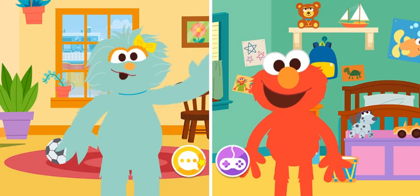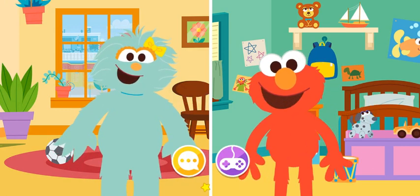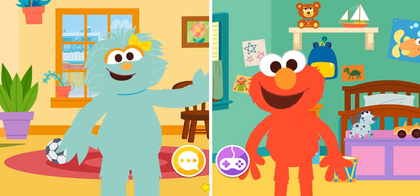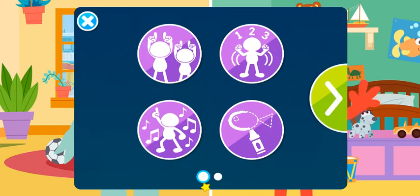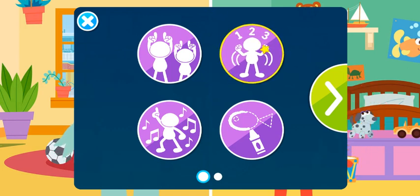What a fun game! What was Rosita doing before the video chat? I was tidying up my bedroom. How about we play another game? Click the arrow to see more games. The counting game — good idea! Let's play the counting game.